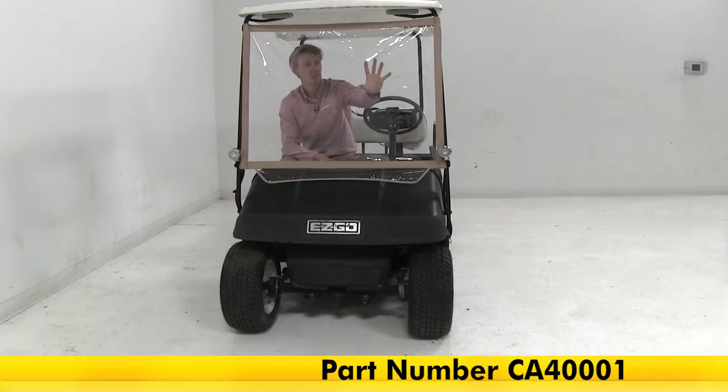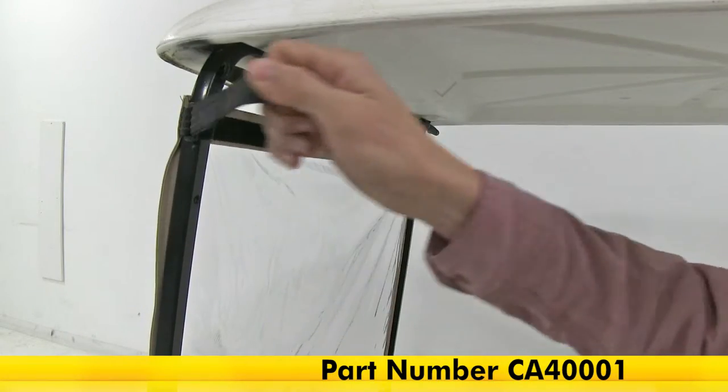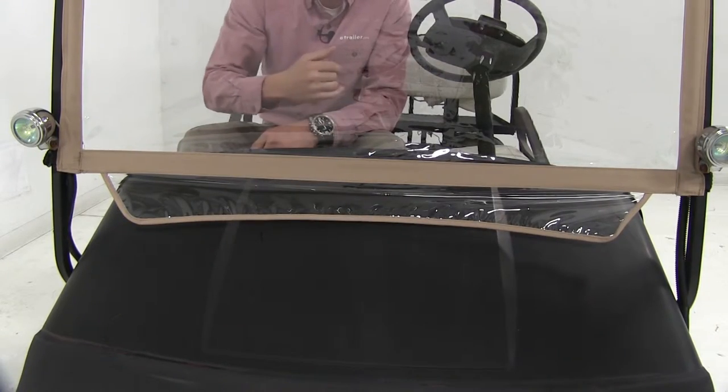Keep out rain, wind, and rocks with this vinyl ultra-clear windshield. The rip and grip straps simply wrap around your support arm for easy attaching and detaching. It features an additional flap to prevent anything from coming up over your dash.